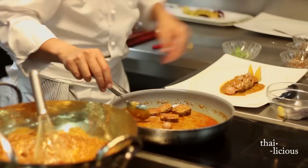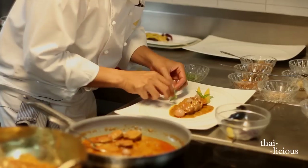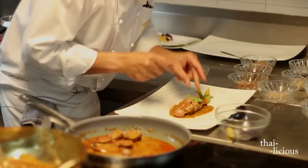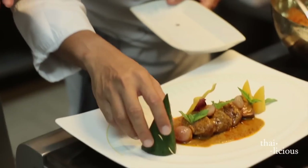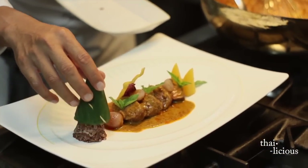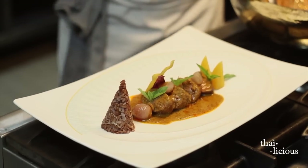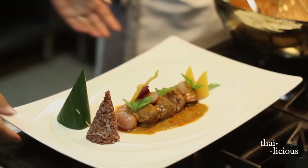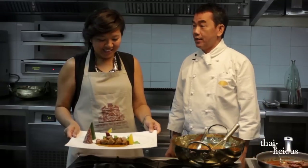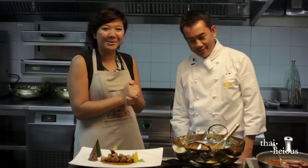And do you do anything with the peanuts — do you fry them? Usually all curry we serve with rice. Look at that — beautiful presentation. It's wrapped in banana leaves. That's beautiful. So it's the Massaman lamb curry, from our Thai celebrity chef, Chef Vichit here at the Mandarin Oriental.